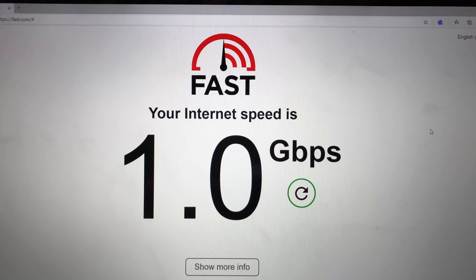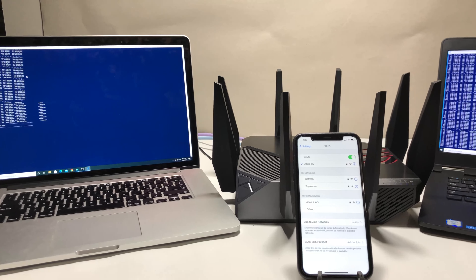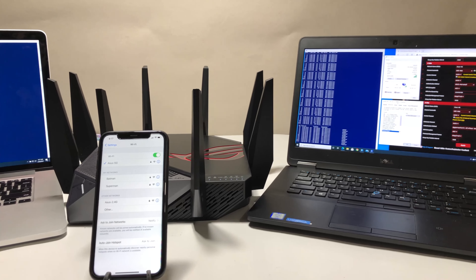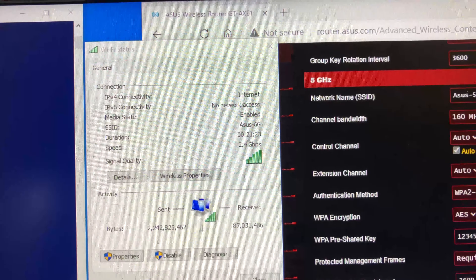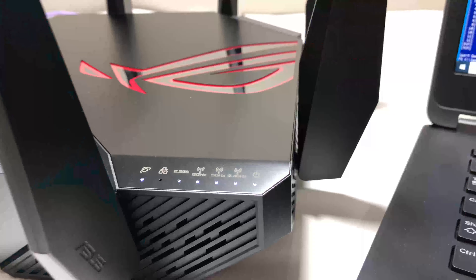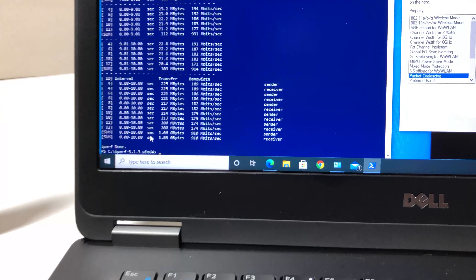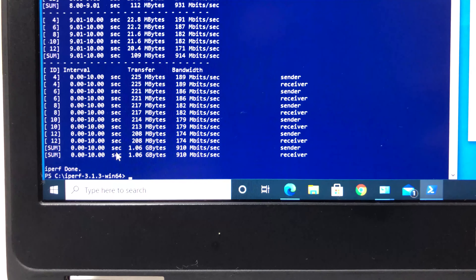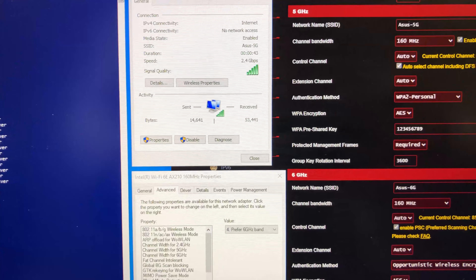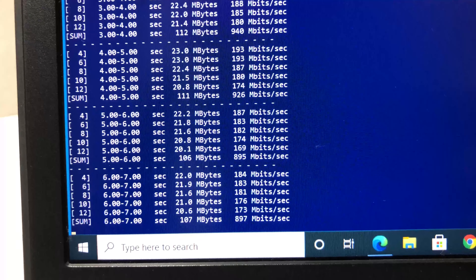For the first test, a MacBook Pro connected to the router via ethernet cable achieved close to 1 Gbps, confirming the router can handle gigabit internet without any problem. Then with the laptop and Wi-Fi 6E card placed right next to the router, we connected to the 6 GHz channel at speeds up to 2.4 Gbps, confirming 160 MHz is working correctly. Running iperf3 with 5 streams on 6 GHz, we achieved a max speed of up to 910 Mbps.